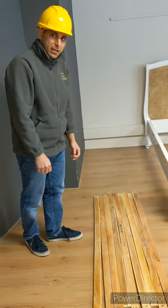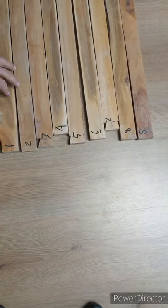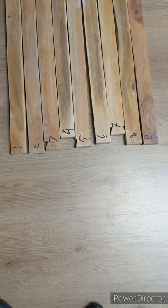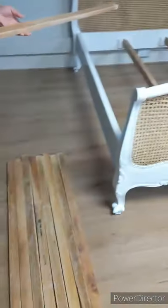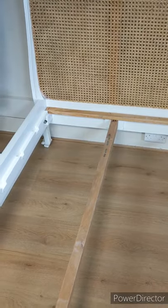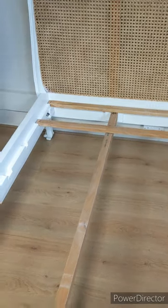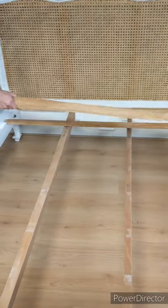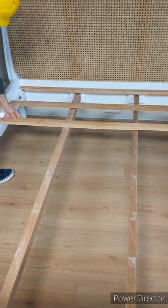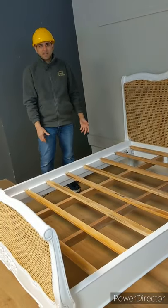After that, the slats are the last step. These beds normally have about eight to nine slats and they're all different shapes, but each slat has a number and each goes into the correct corresponding numbered slot. Number 1 goes into slot 1, number 2 into slot 2, and number 3 will have a certain shape that matches with the side rail. Once all the slats are on, the bed is complete and ready for the mattress.